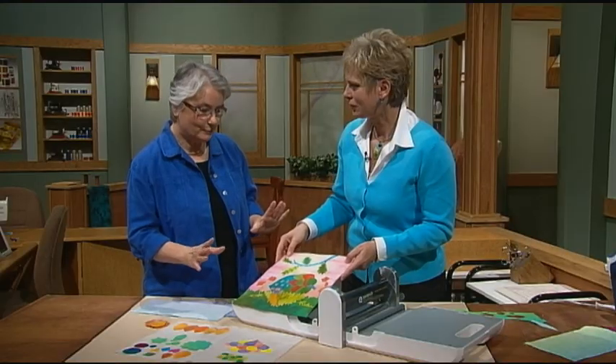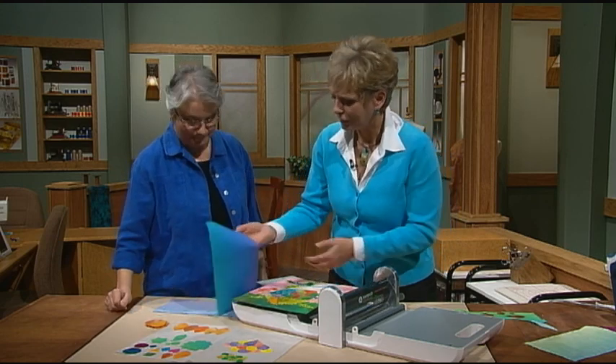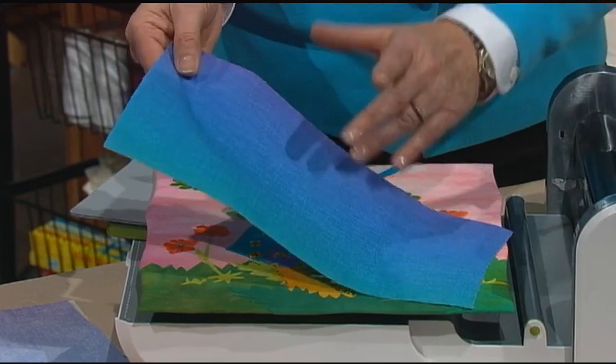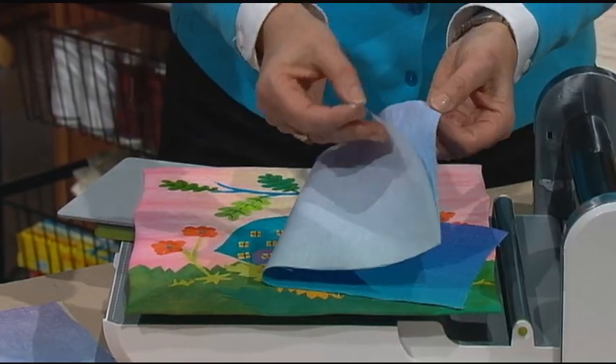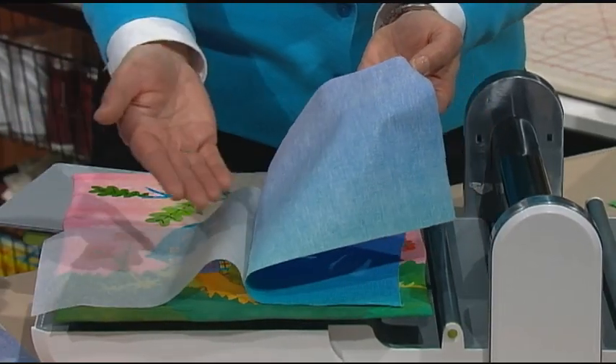I always start with fused fabrics and then I can make my designs once I have large pieces of fabric fused up. You'll see in the series how we work with bright colors, whether they're hand-dyed or they're batiks, and you use a fusible web like Wonder Under and fuse it to the wrong side of the fabric.